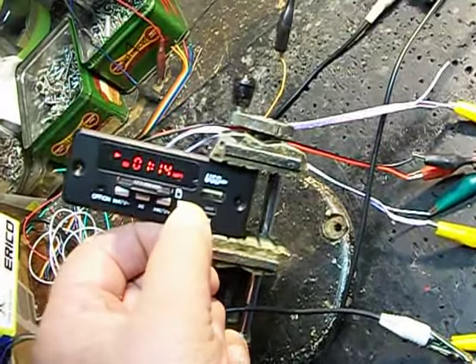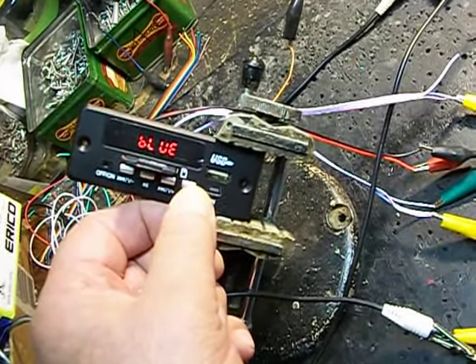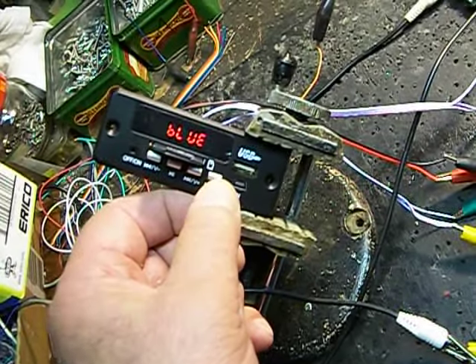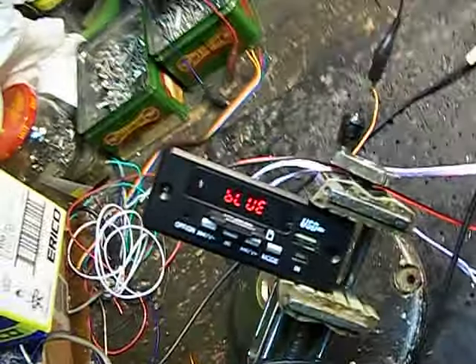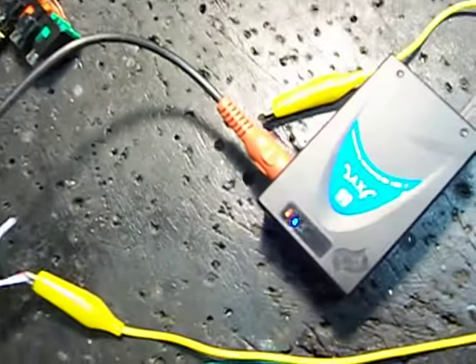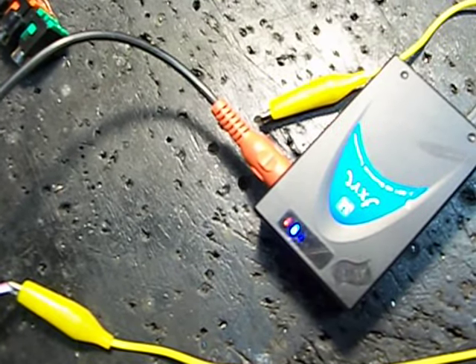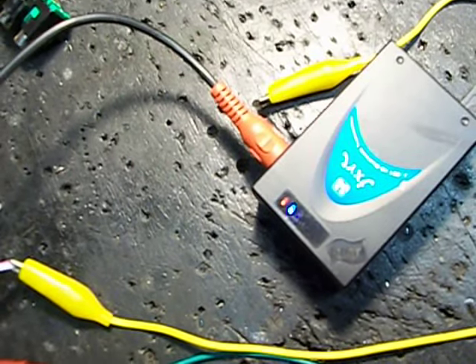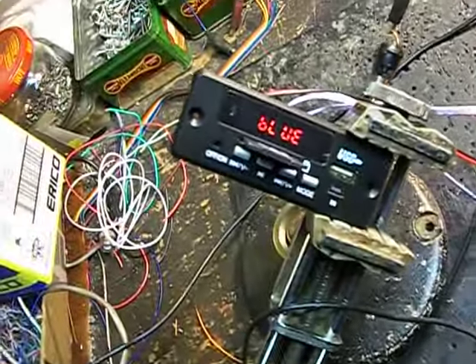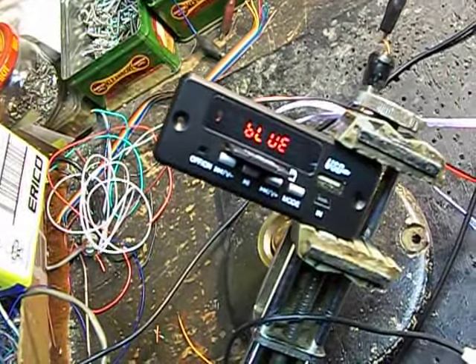All right, we can go over and hit the mode switch to go over to Bluetooth. The thing is, it's searching... searching... and it found it.